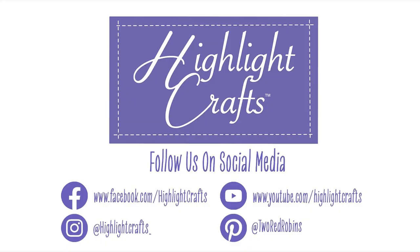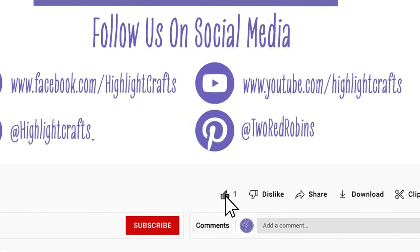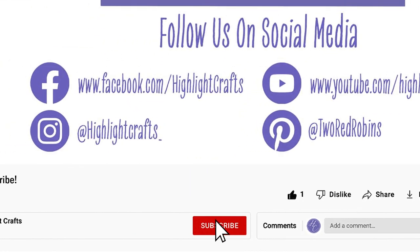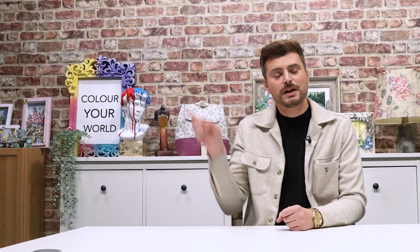Thank you ever so much for watching and I'll see you in the next video. If you want to see more from Highlight Crafts, make sure you click the like button, subscribe by clicking the subscribe button below, and click the bell icon to receive notifications of all our future content. You can also click to see our latest video or more videos like this one.